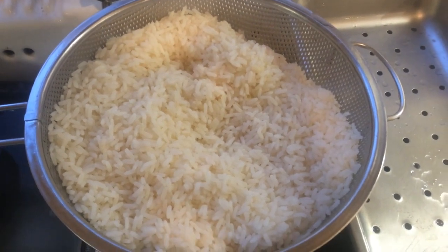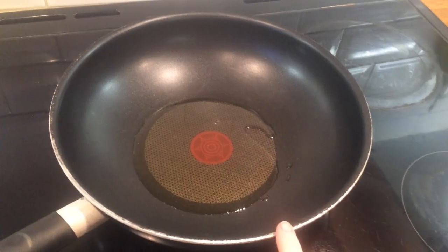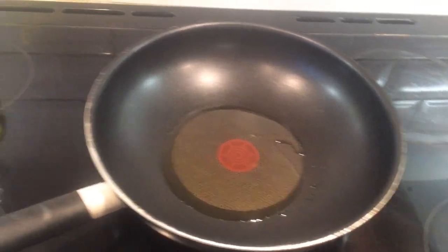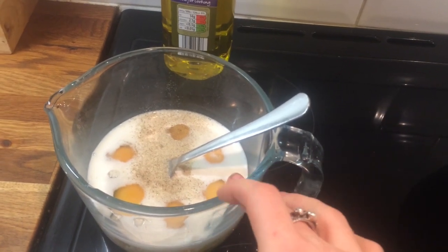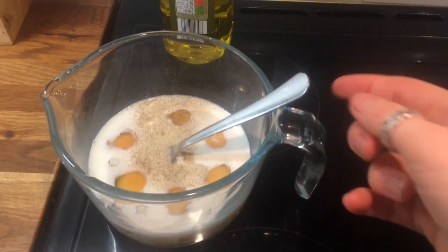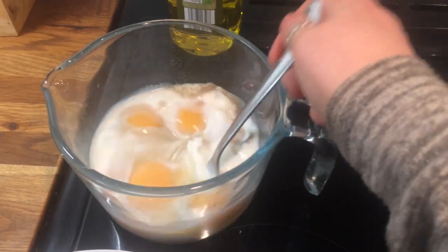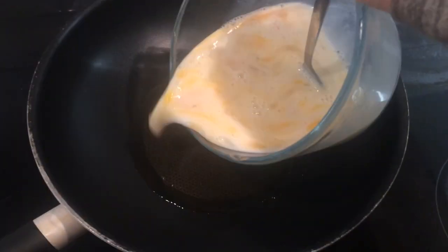Now I'm going to get started on my eggs. I'm just heating some olive oil up in a wok, getting ready to fry my eggs off. In this jug I have six eggs, some milk, some salt and pepper. I generally work at one egg per person and then throw in an extra egg. I'm going to beat that and then add that mixture to my olive oil.